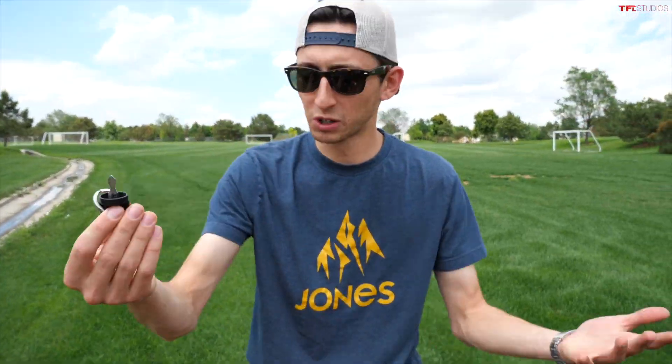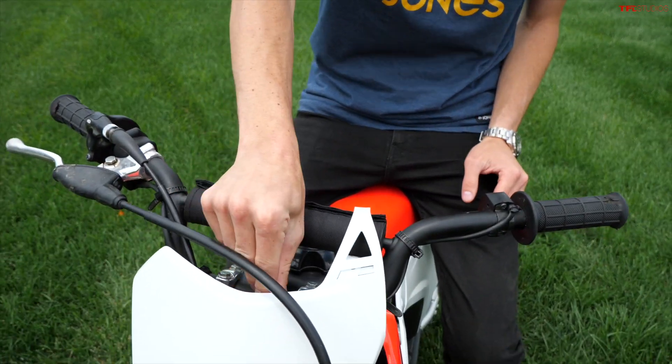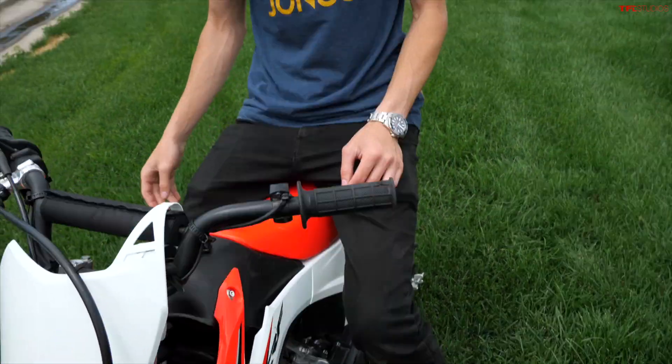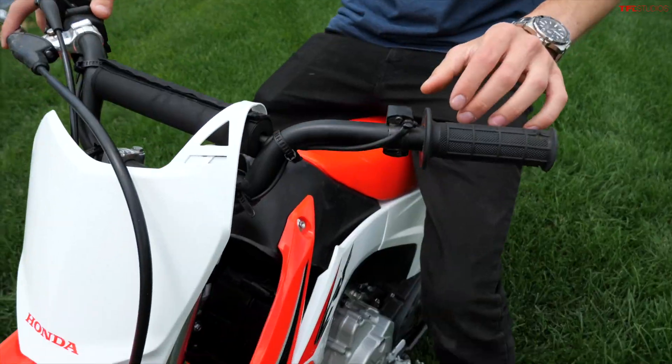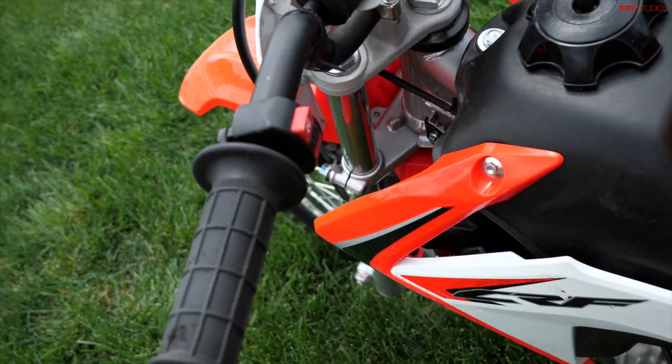It's nice to have a kickstand. Also I have a key — not that someone couldn't pick this whole bike up and walk away with it, but it just adds a little bit of a theft deterrent having a key, which is pretty cool. Mostly I leave it in the ignition all the time anyway. Also my kill switch works the way it should, which is a nice safety feature.